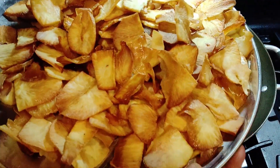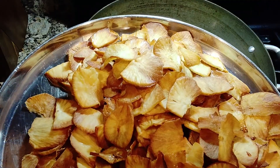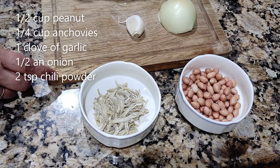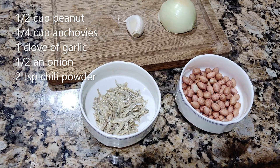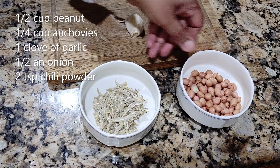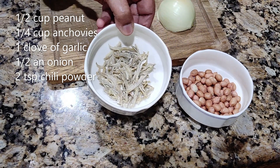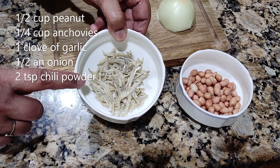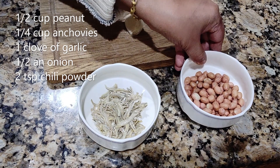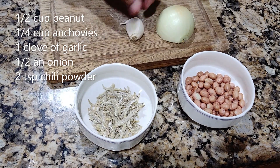This is about half a kilogram — about one pound of yucca, or tapioca. I'm going to do the sambal. I have half a cup of peanut and a quarter cup of anchovy — I can use less. I'm going to wash and dry the anchovy, and fry them. First I'll fry the peanut in the oil, then I'll fry the anchovy.